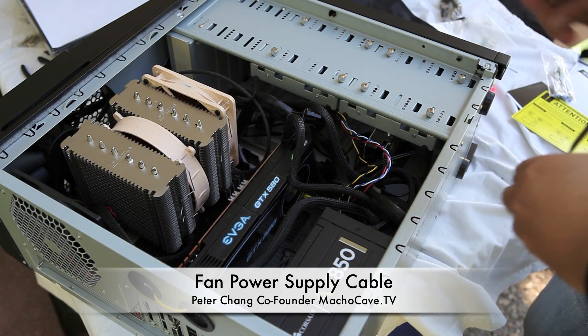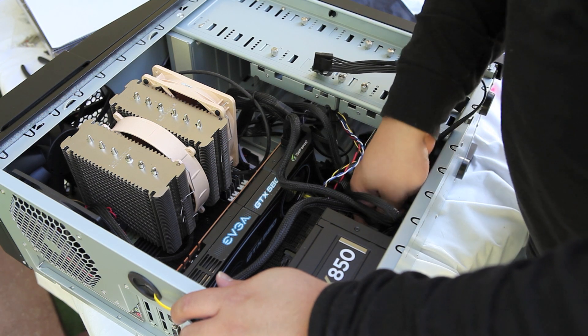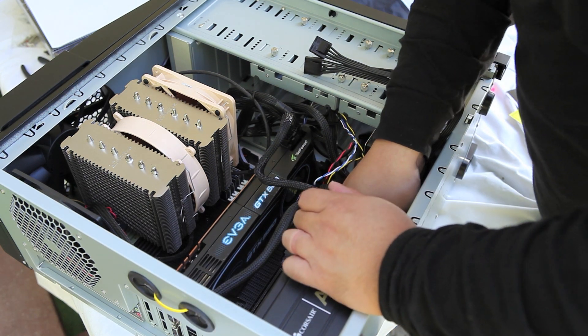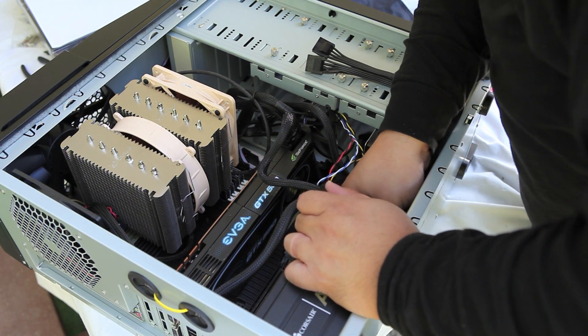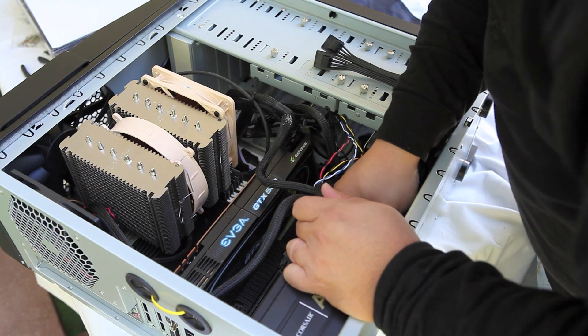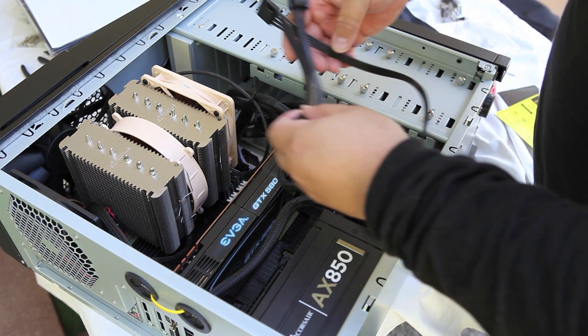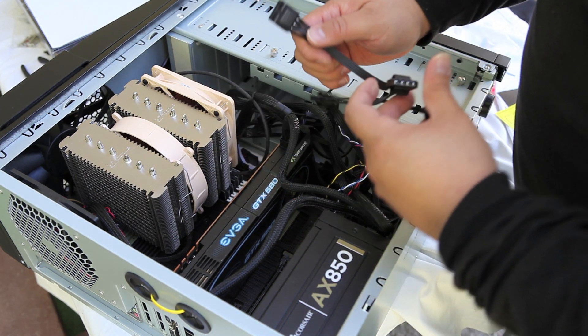Peter Chang here and right now we're in the home stretch of our DIY computer build. The only thing left is to install one final power supply cable into the power supply, and it's getting a little hard to reach because there's so many things installed now at this point, so it's just a little bit difficult with the cable management here.